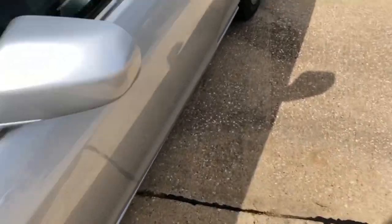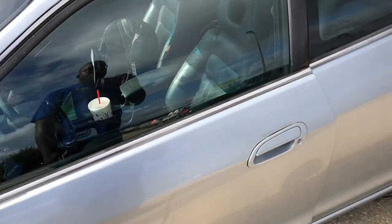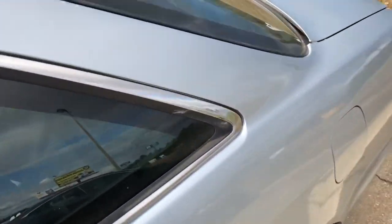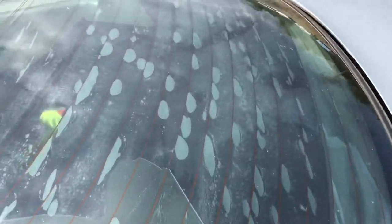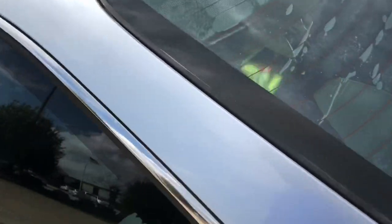As you can see, we got some damage right there. We need to get that windshield replaced. I cannot roll like that.